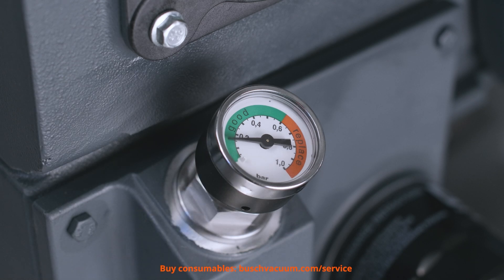More regular filter changes may be needed if the counter pressure is too high or if smoke is coming out of the exhaust. Changing the filter is essential to ensure the optimal performance of your vacuum pump. Whenever you replace your exhaust filters, remember to change the oil as well.